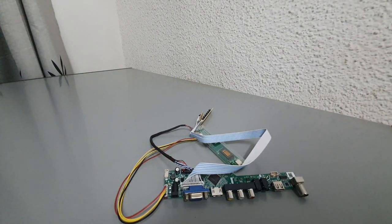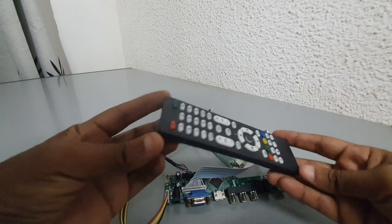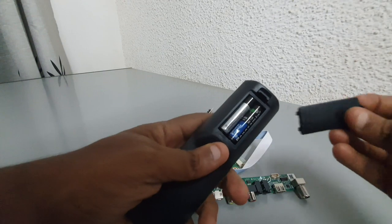These boards usually have HDMI, USB, AV and VGA ports and a remote control. Some of them can also process DVB digital TV signals, but you will need to check that before buying.